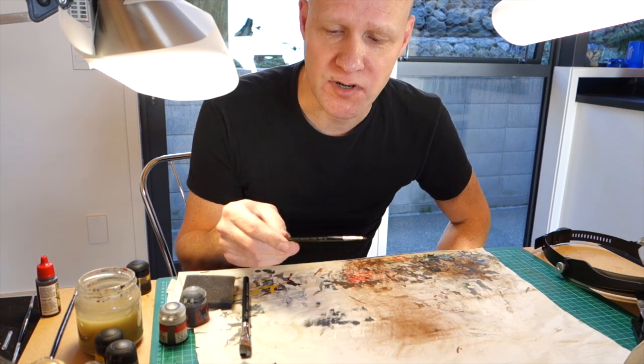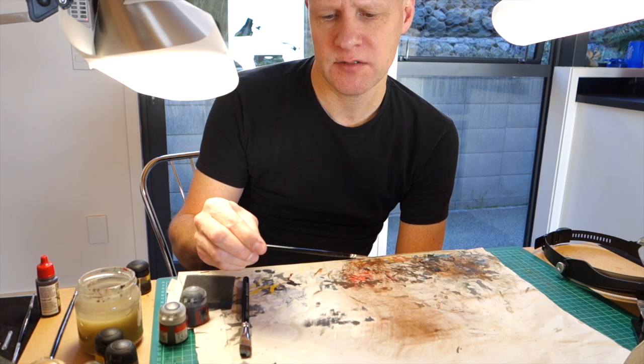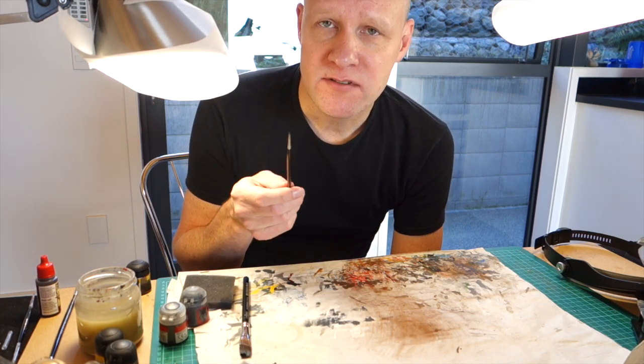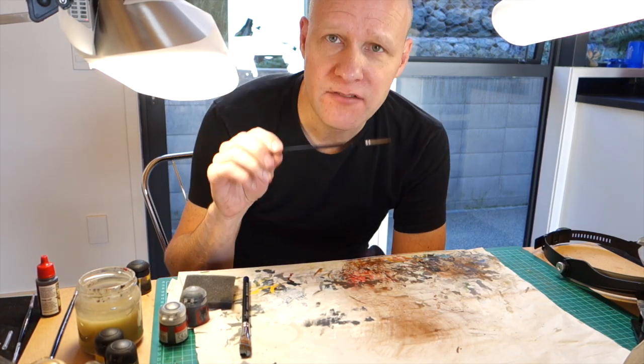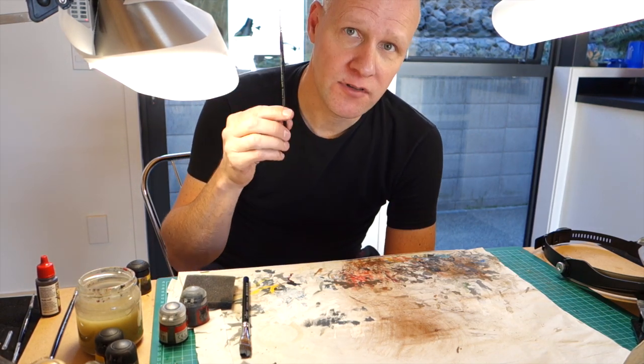First thing is a decent brush. This one is a Series 7 Winsor & Newton Finest Sable. This particular one is 00. Winsor & Newton Sable brushes are fantastic, keep their point, and though they're more expensive, they're definitely worth the investment.